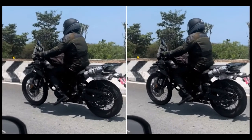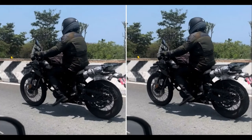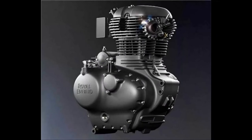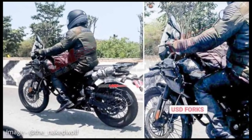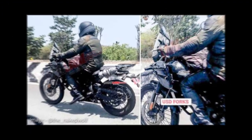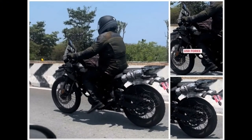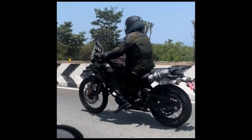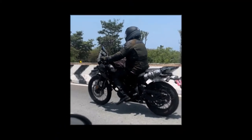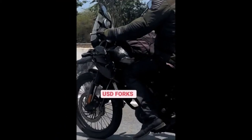Number 2: Different Underpinnings. Royal Enfield will ditch the half-duplex split-cradle frame of the current Himalayan for a brand new trellis frame. The new frame will increase rigidity, thus improving stability as well as handling. The motorcycle will also get new USD front forks, along with dual rear shock absorbers. The wire-spoked wheels will be of different sizes — a 21-inch unit at the front and a 17-inch unit at the rear.